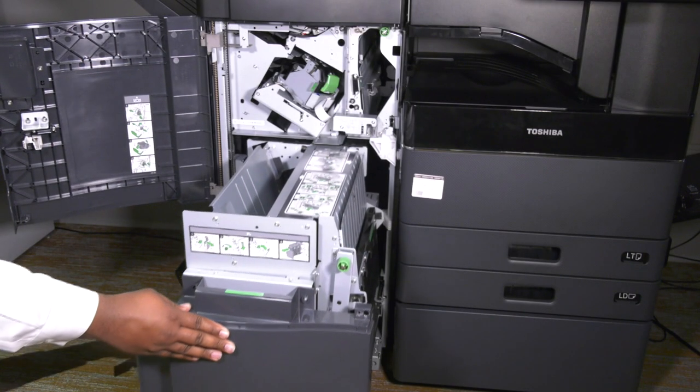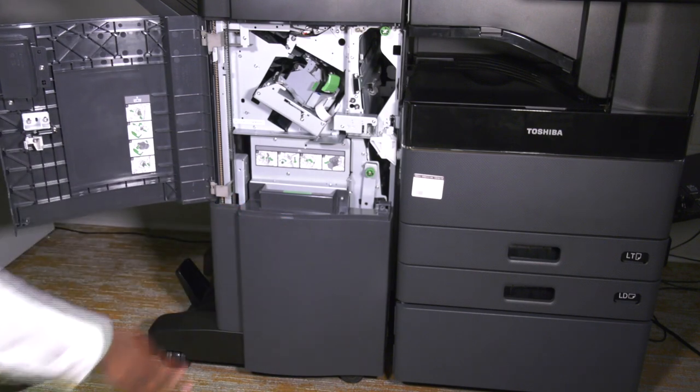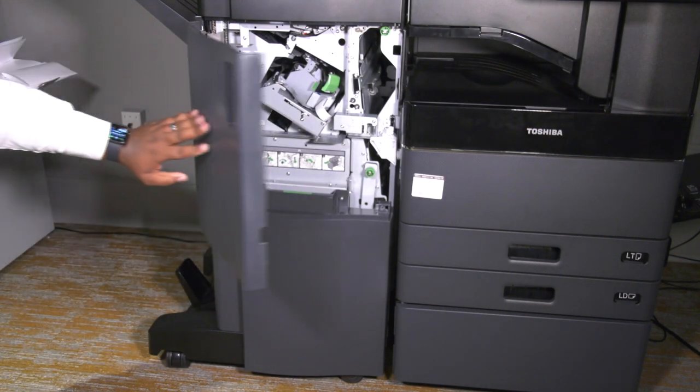Close the saddle stitch module firmly and then close the front door of the machine. You may resume stapling.